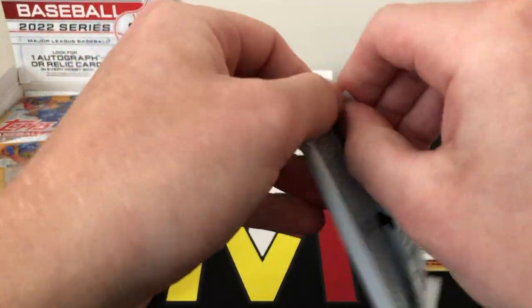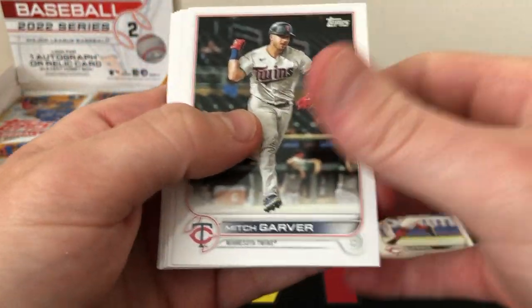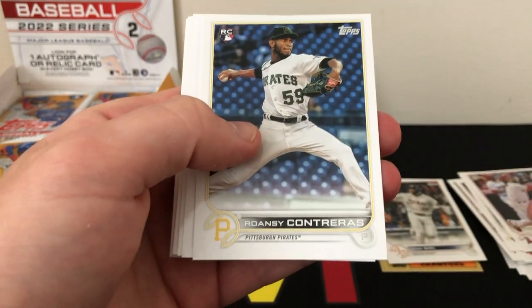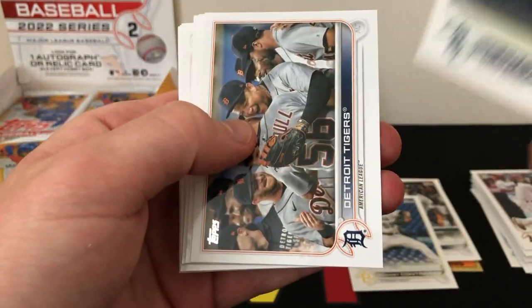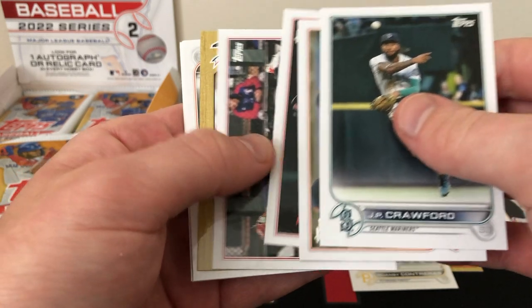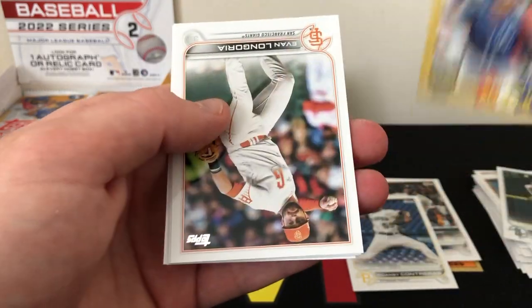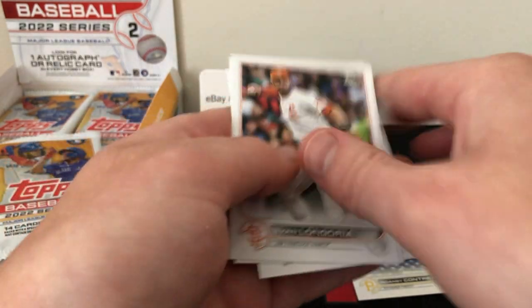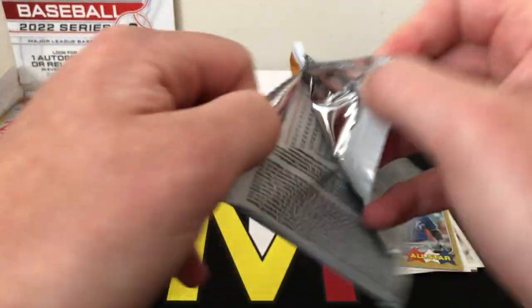One pack down, 23 to go — looking for that one hit and the short prints, hopefully something low numbered. We got a Jose Siri rookie, a Contreras rookie, and another insert — Salvi Perez '87 All-Star insert.